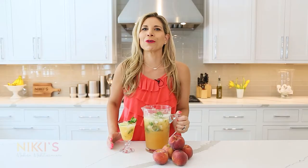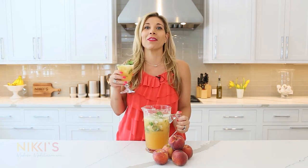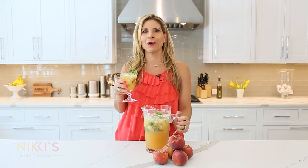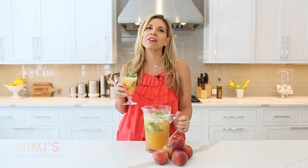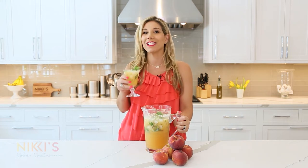Our peach mojitos are ready. I've poured myself a glass — can't wait to go sit by the pool and enjoy this cocktail. I hope you enjoyed today's episode. For the full recipe, visit NikkiGleckis.com. Don't forget to like and subscribe to my channel. Enjoy!